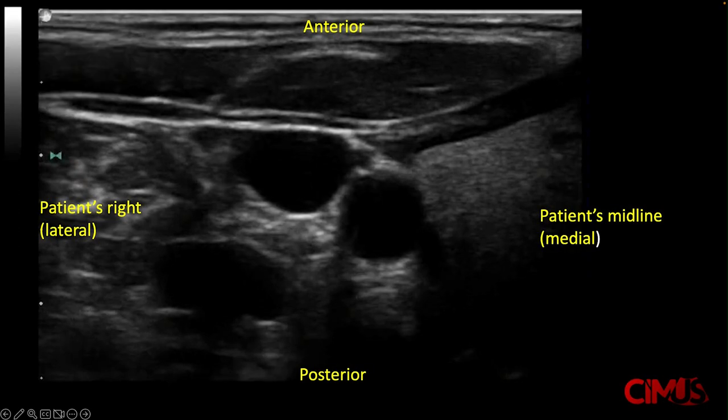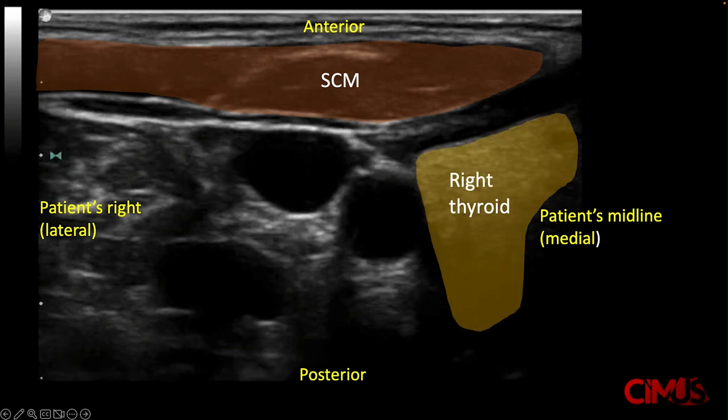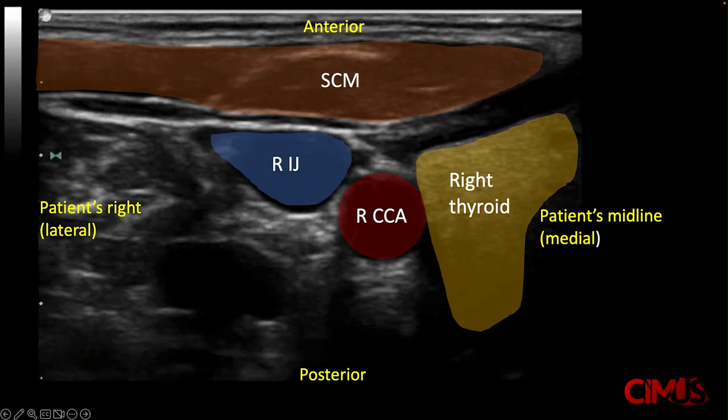Anatomy-wise, anteriorly you will see the sternocleidomastoid muscle. Near the midline, you can see the patient's right thyroid lobe. Lateral to that is the right common carotid artery, and lateral to that should be the right internal jugular vein.